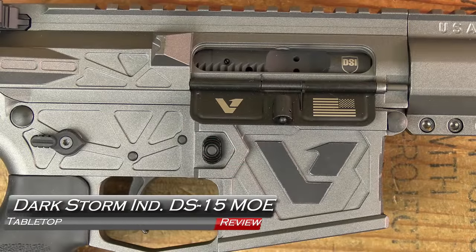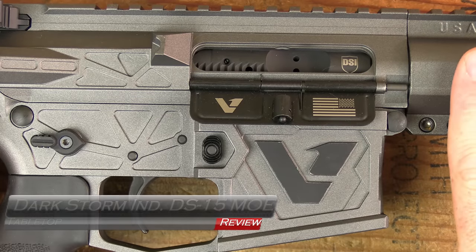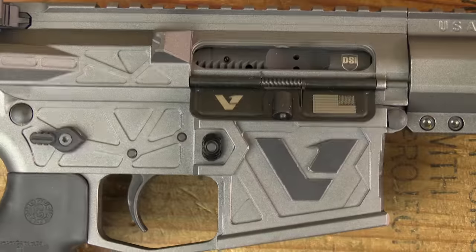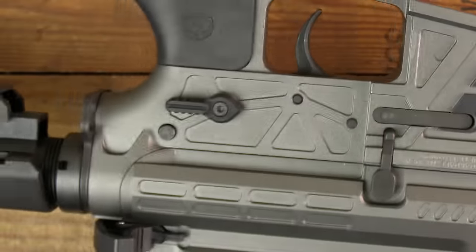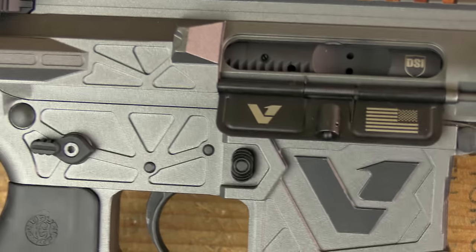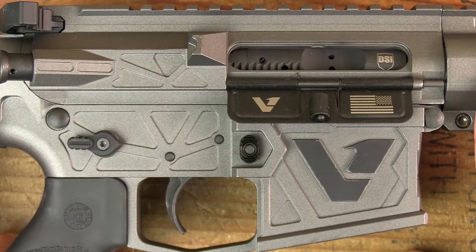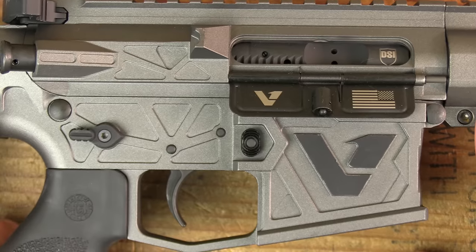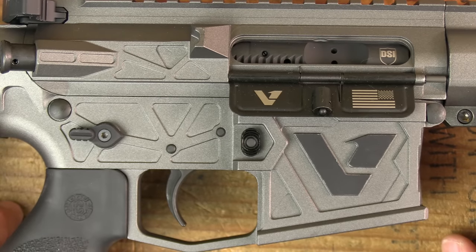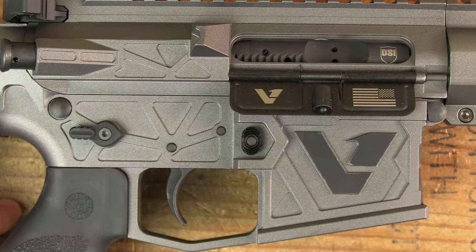Dark Storm Industries makes some really cool rifles, including one of my personal longtime favorites, this Variant 1 non-NFA firearm. Look at the machining on this thing — all these angles and this depth. Really cool rifle, very nice handling, very quick and sharp shooter. However, this isn't the topic of today's video. Today we're going to go over their solution that lets even those living outside the Constitutional United States — that's like California, New York, New Jersey, all those enemy states if you will — have an AR-15 with their new 50 state legal AR.